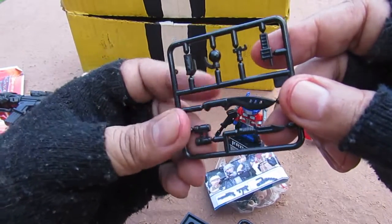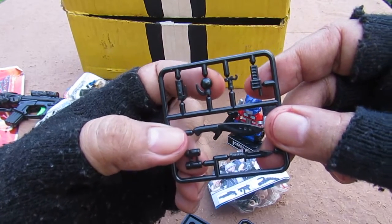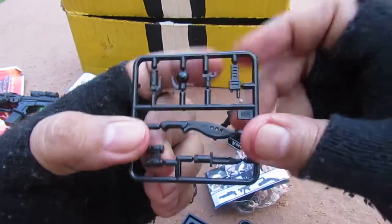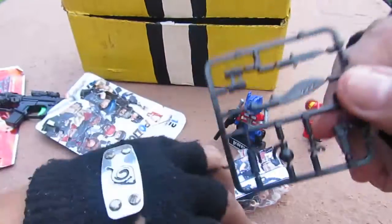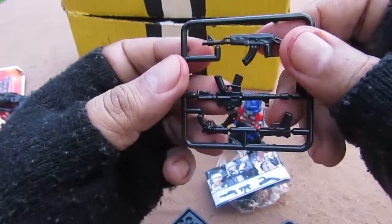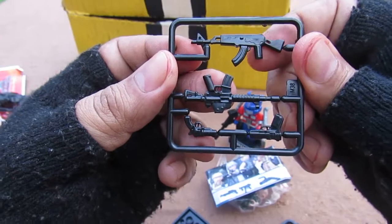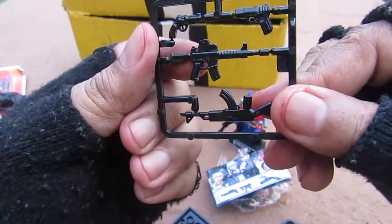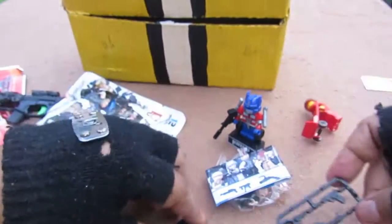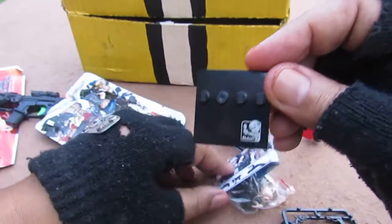Oh cool, lots of weapons — there's a machete, a knife, binoculars, two grenades — one looks like a smoke grenade and one like a baseball-type grenade — and something that looks like a walkie-talkie. And look at these guns, they're really well made. There's what looks like an AK, an M16 type, something like a revolver, and something that looks like a Desert Eagle.